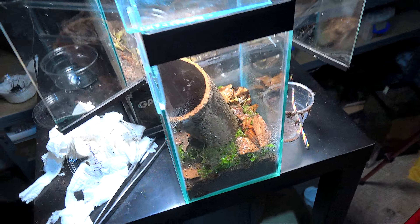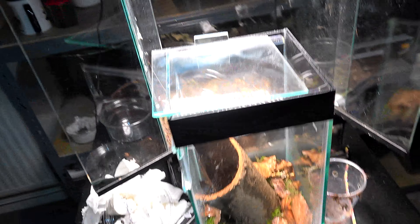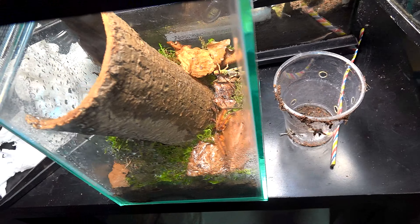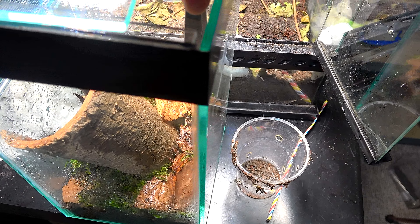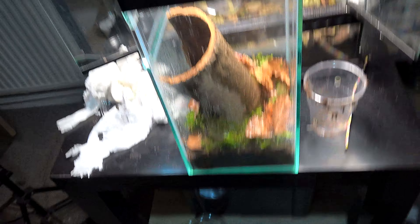I guess we better get this locust out. I do not want to cause this spider any more stress, so we're going to leave this video here. If you want to see what else dwells within the realm, make sure to pop back weekly for multiple videos. I know this wasn't the most entertaining of videos, but at least you did get an awesome shot of this huntsman. So let's get this locust out and let's get on our way. Take care guys.